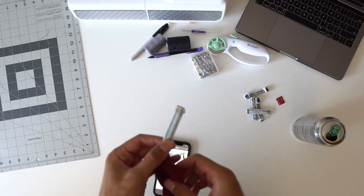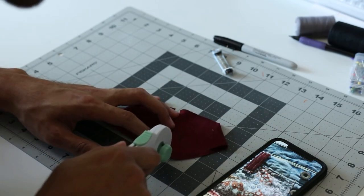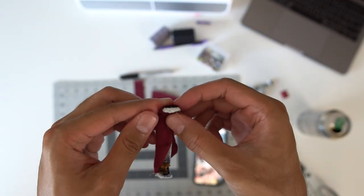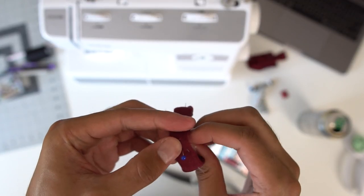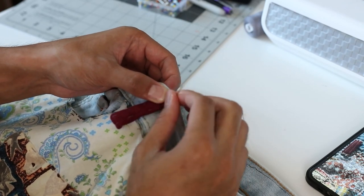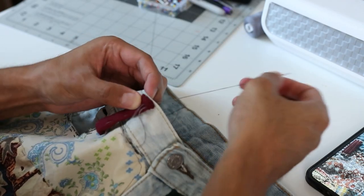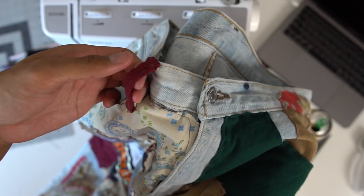Before sewing the belt loops back on, there was one that had fabric wrapped around it. To do this I cut some fabric big enough to wrap around the whole belt loop, pinned it in place, and then hand sewed it on. I had no choice but to hand sew this because the needle on my sewing machine would have been obliterated due to how many layers it would have had to pass through. This was also the same for the rest of the belt loops when I had to sew them back onto the pants.